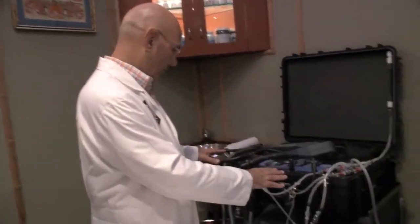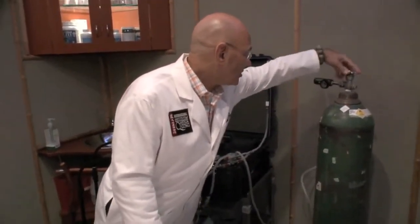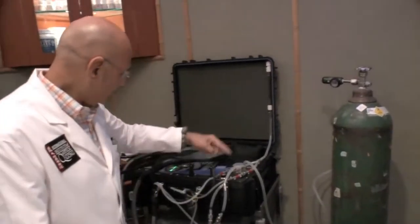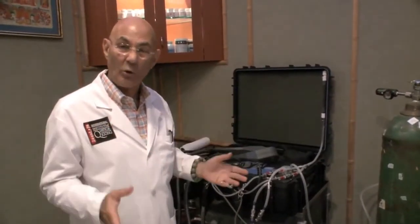One of the treatments I use is called a light beam generator. Here's the piece of equipment over here, and as you can see, there's a big oxygen tank. We turn on the oxygen, and this is going to go into the machine, which takes the oxygen and changes it to ozone.